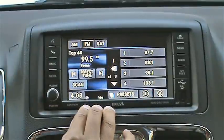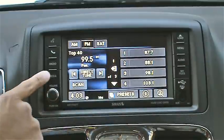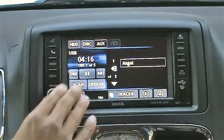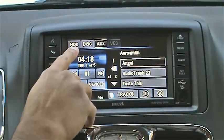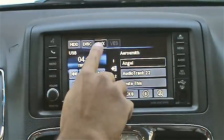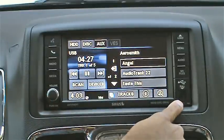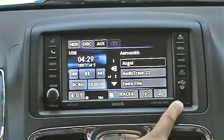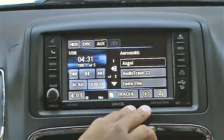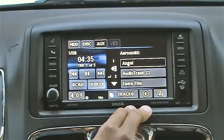Let's jump to something a little more interesting on this radio: the USB drive. By pressing the media button you'll be presented with a screen that gives you access to the internal hard drive, the CD or DVD currently loaded in the radio, or the auxiliary ports. This includes a 3.5 millimeter aux jack, either of the USB ports, or even Bluetooth audio, which we'll get to in a minute.